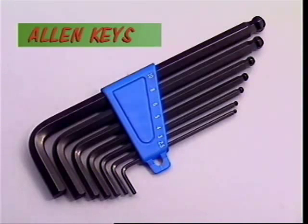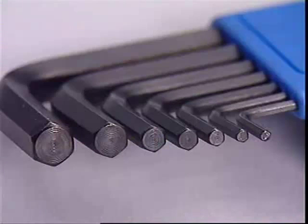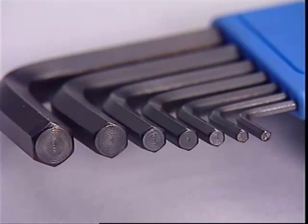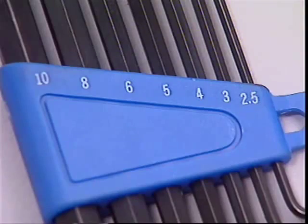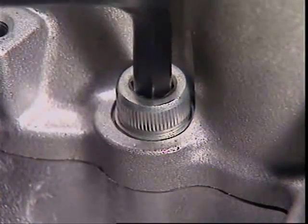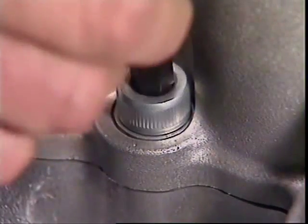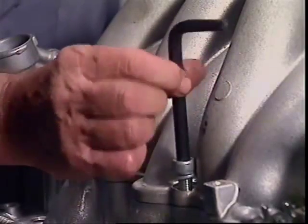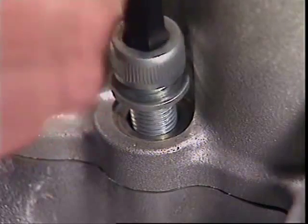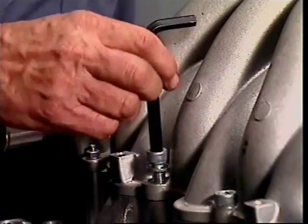The Allen key is designed to be a snug fit in screws with a socket head. The socket and the key are hexagonal in shape and there's a correct size key for every socket, so Allen keys come in sets. They can be in either the metric or imperial system, categorised in millimetres or fractions of an inch according to the distance across opposite flats of the hexagon. They give the best grip on a screw or bolt of all the drivers and this shape makes them good at getting into tight spots.